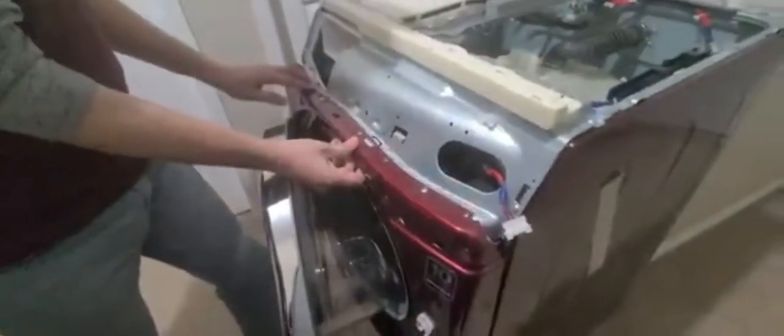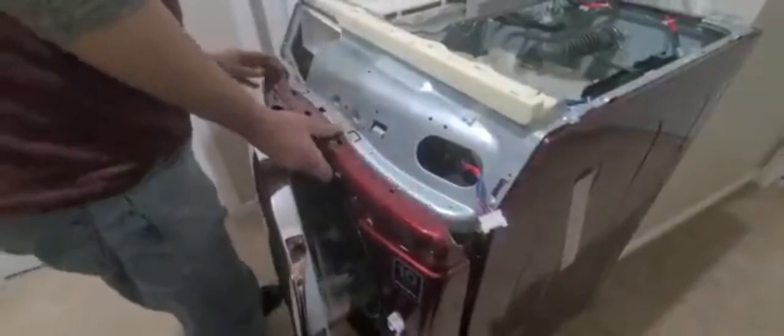Next we have to remove three screws — one, two, three — to detach the lock. Then there are four screws on top we have to remove. Remove those four screws on top, slide it out.